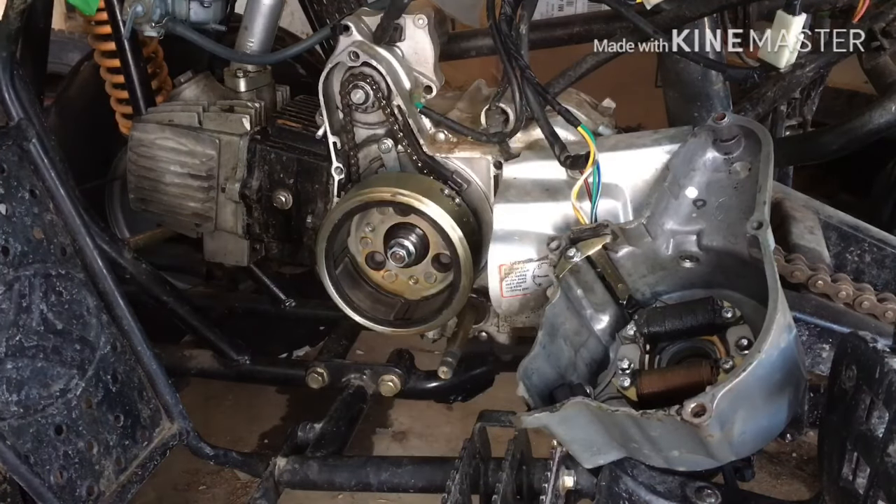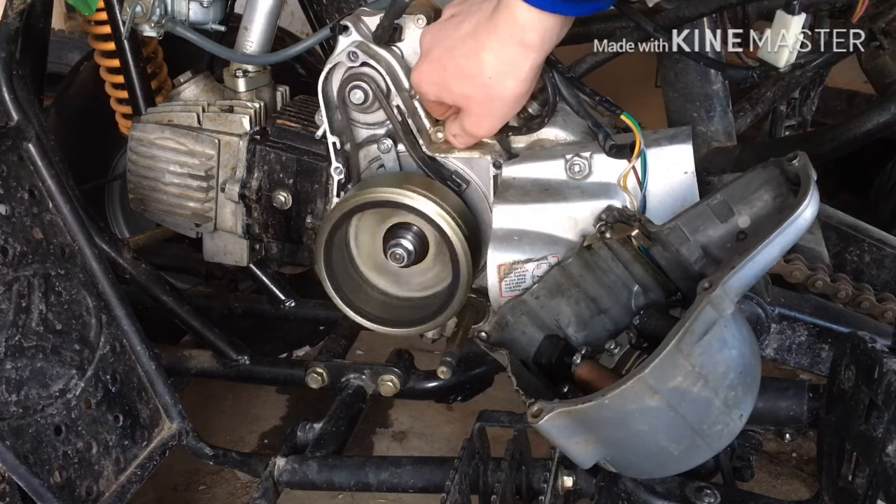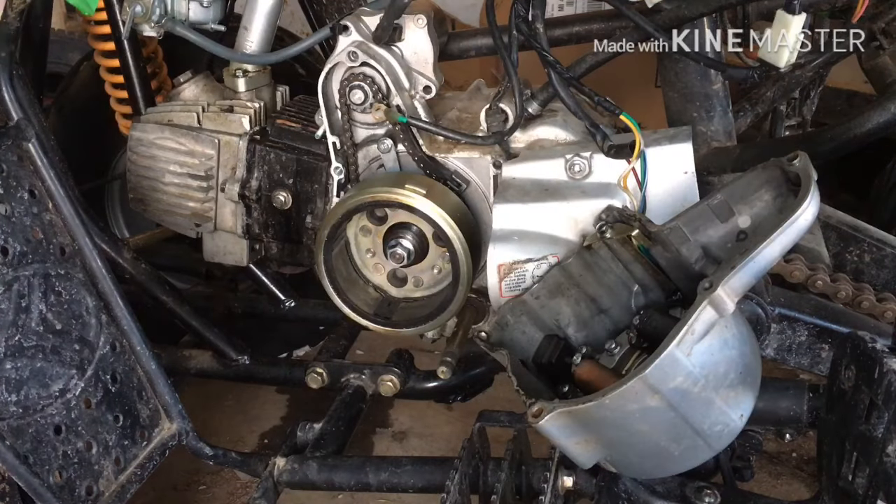Now we'll try and spin it over like this. Perfect — sounds perfect. We'll put this back on.